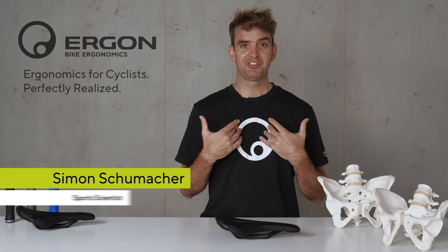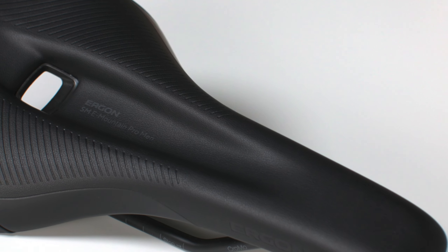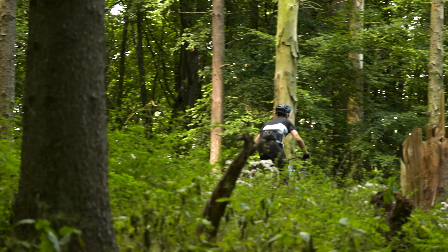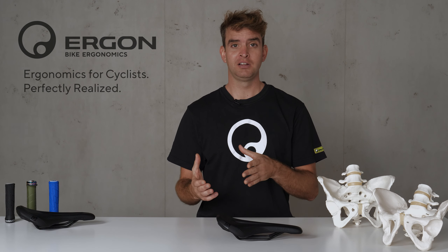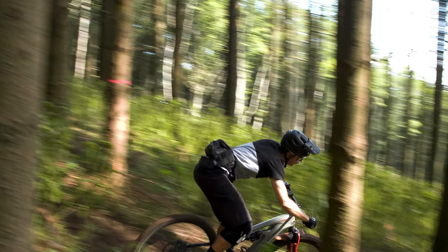Hi everyone, my name is Simon and I am part of the R&D department of Ergon. I'd like to show you our newest addition to our EMTB saddle family. It's called the SME Mountain Pro and it's the perfect saddle for your e-mountain trail experience. With our existing EMTB saddle family we really focus on comfort, and with the development of the SME Mountain Pro we really tried to push the limits of the overall trail performance.